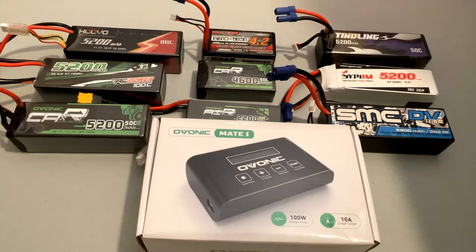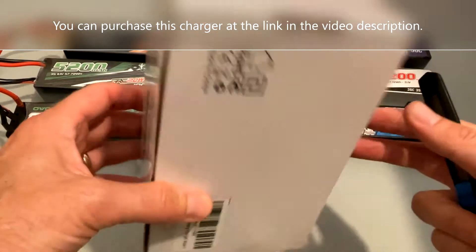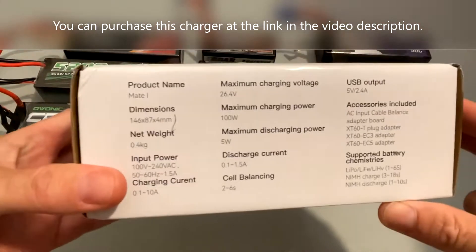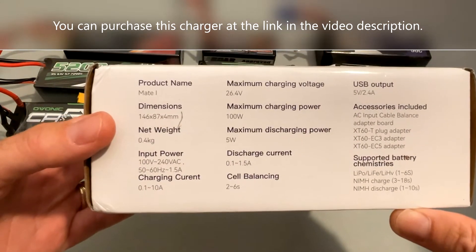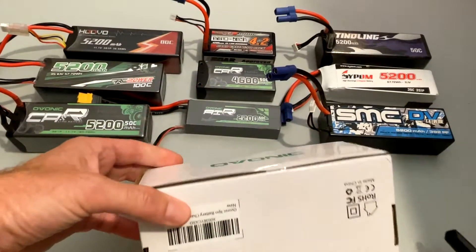I just got a new charger in the mail and I'm really excited to check this thing out. It's the Evonik Mate One charger — a 100 watt, 10 amp unit. I'm going to go ahead and open this thing up in just a second and try it out. It can charge from 2S up to 6S.